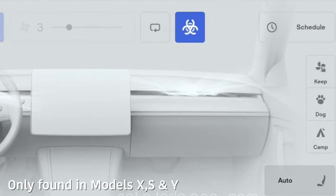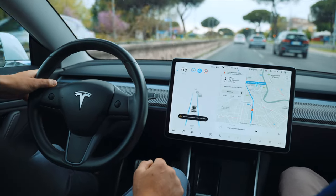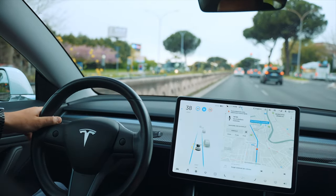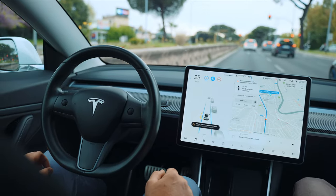Teslas have an option called Bioweapon Defense Mode. When this mode is activated, it significantly increases the filtration rate and creates positive pressure inside the cabin, effectively protecting occupants from harmful airborne particles, pollution, and potential biological threats. All the more reason to make sure you're replacing these when you're supposed to. It's a really great feature of being inside a Tesla.